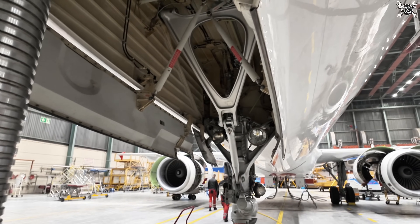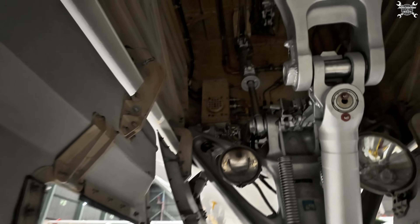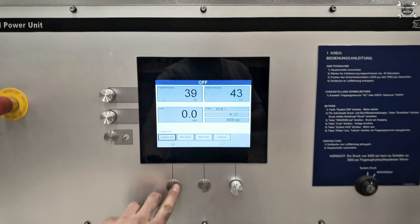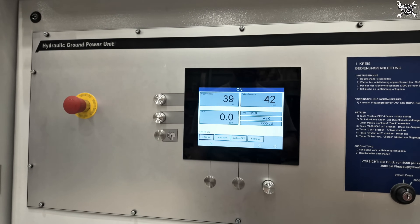So the gear pin is out, the nose is jacked up, and we just need to close the door. We're ready for the test.